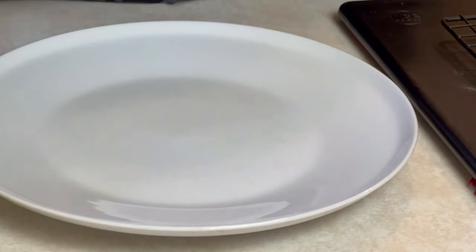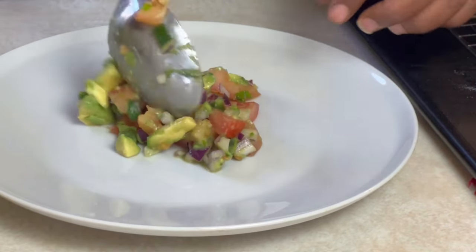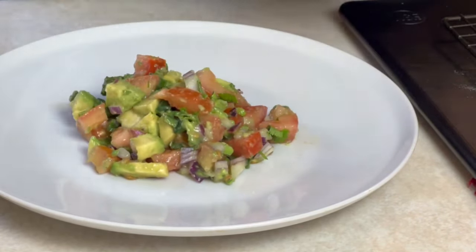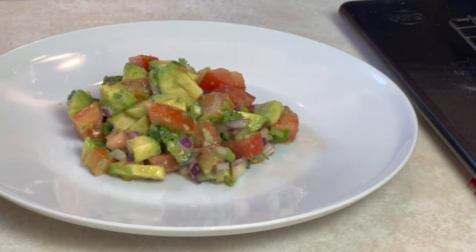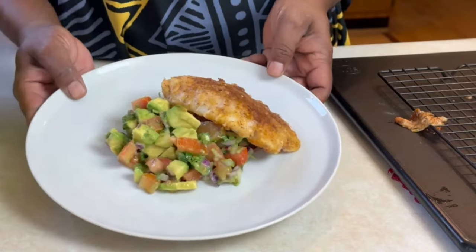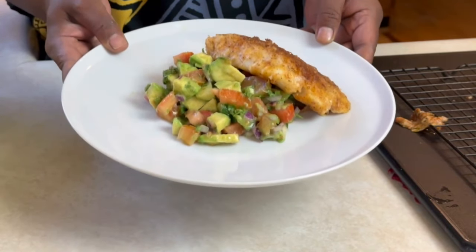Now we're going to plate our food — a simple work week meal that's not too heavy. We're going to put some avocado salsa on our plate, and you can have as much as you like — that's your business. Now we're going to grab our cod fish and place it right there on the plate. And there you have it — cod fish with an avocado salsa. Quick, easy, simple meal that you can make on a work week and under 20 minutes.